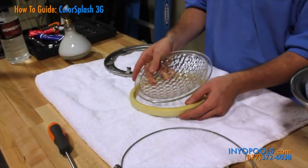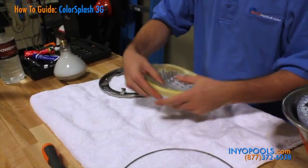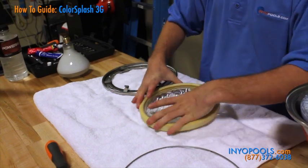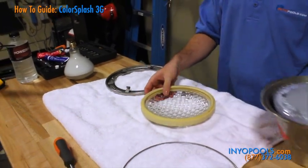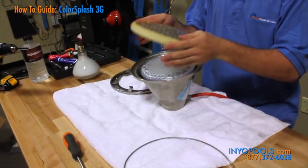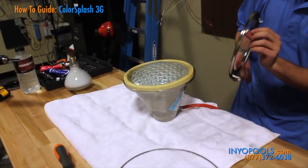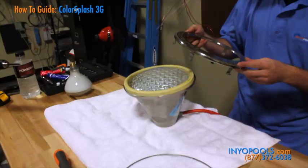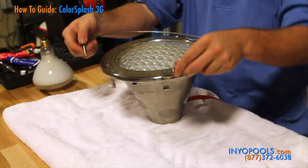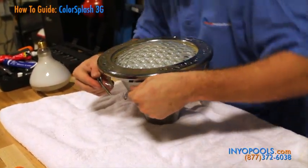Using your new clean gasket, place it around the lens. A new gasket is recommended for any bulb replacement to ensure a watertight seal. Place the lens and gasket on the fixture opening, then the face rim. You should note that the face rim will be marked "top" — that side of the face will need to be placed right side up when installed into the niche. Wrap the retaining ring around the rim's brackets, then secure with a lock nut and screw.